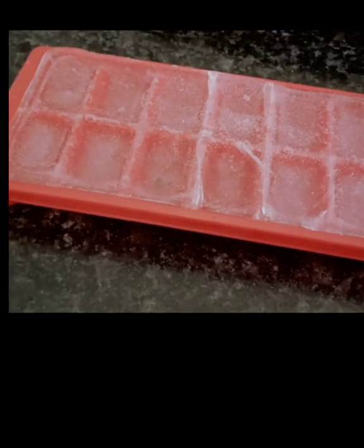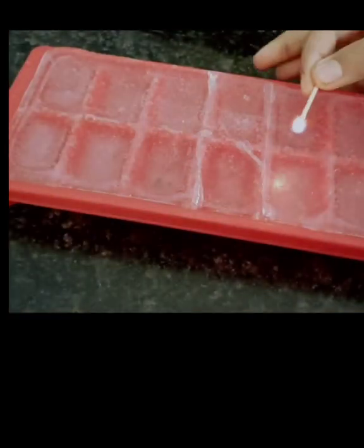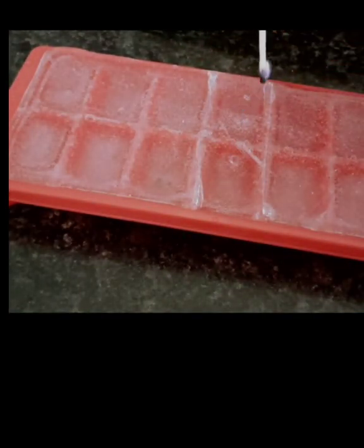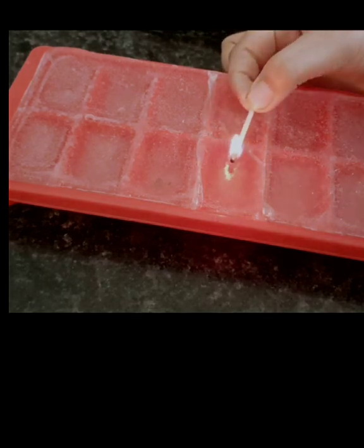Can you please tell me what is latent heat of fusion? Sure, I can tell you. Come with me and I will show you. Here I have this ice cube, and I also have this matchstick. The minimum heat required to convert it into liquid is known as latent heat of fusion.